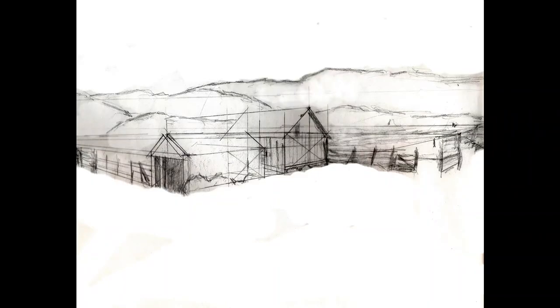Here's the thumbnail I did. You can see I left all the lines. It's just there for a reference so I can transfer this to the canvas. Now I look at this while I'm working to make sure I understand the structure as I'm painting.